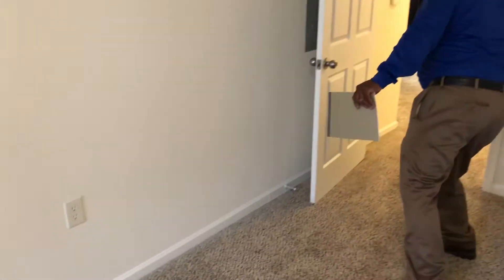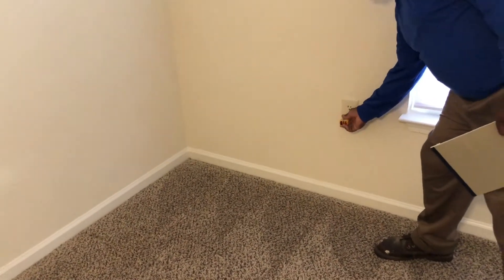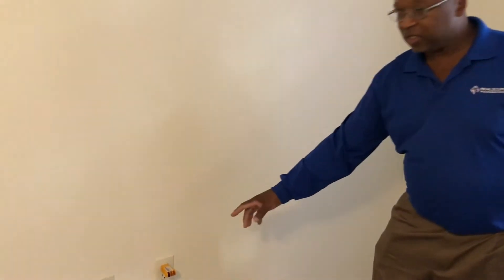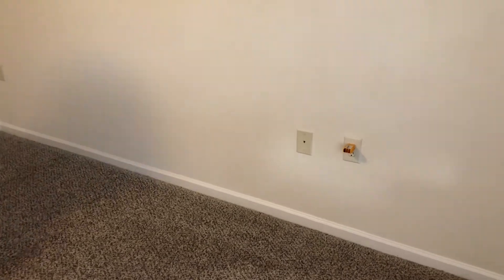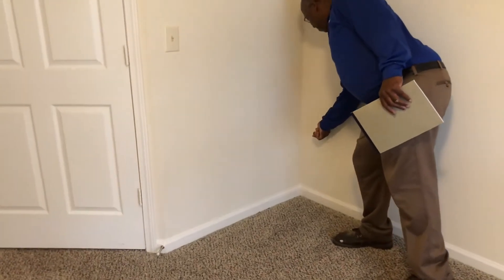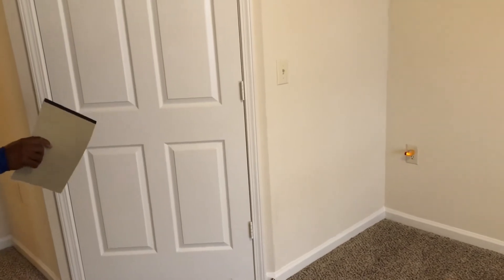Go to the next outlet and check it. Then the next one — that's a solid one. The one that's not on represents that it's switched, so go to your switch and make sure it's working properly. The double switch light should come on. Usually you have two switches in a room — test both to confirm both lights work.